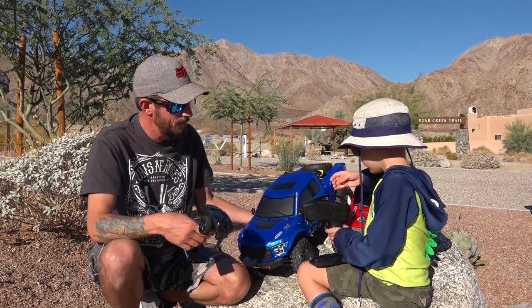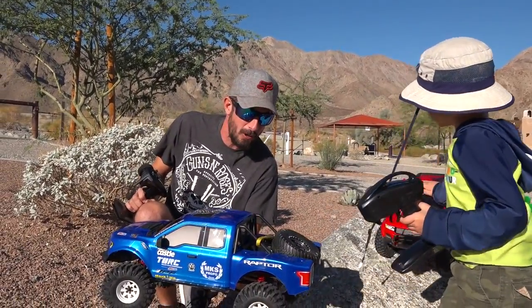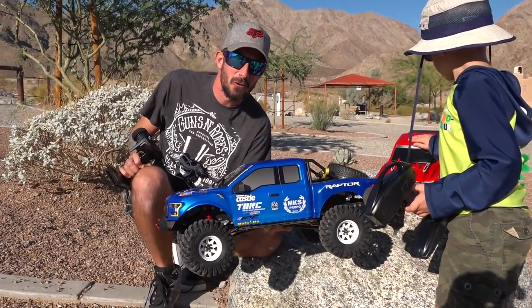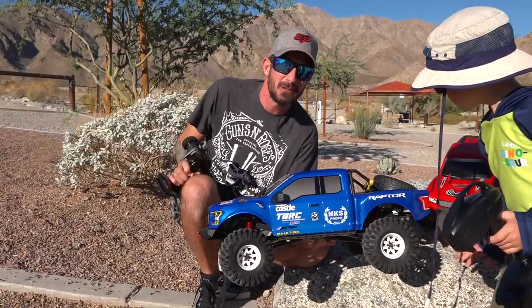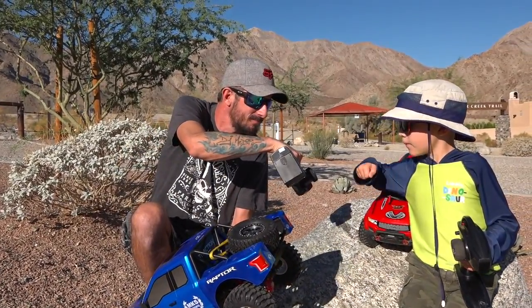I've got my Traction Hobby — this is the new Ford F-150 Raptor body on a Founder chassis. Of course, you guys knew I was gonna do it up with some blue, just like my full-sized one. But I'm eager to get out on the rocks with my son, so enough chit-chat. You wanna do this? Yeah. Knuckles. Boom!